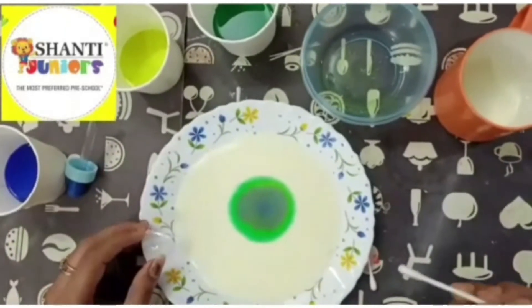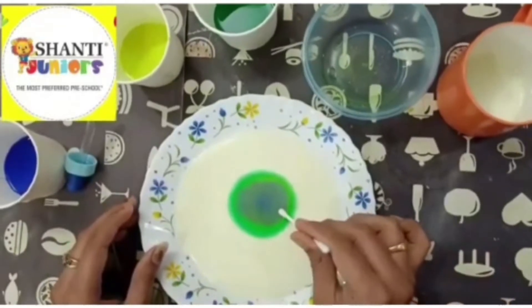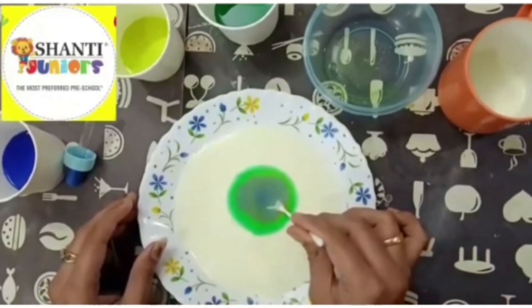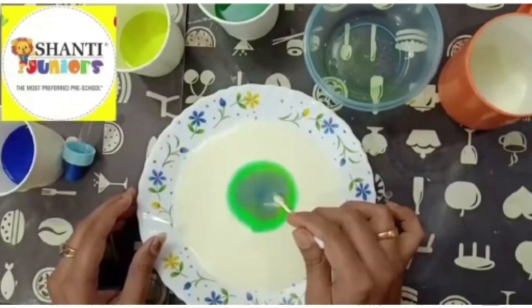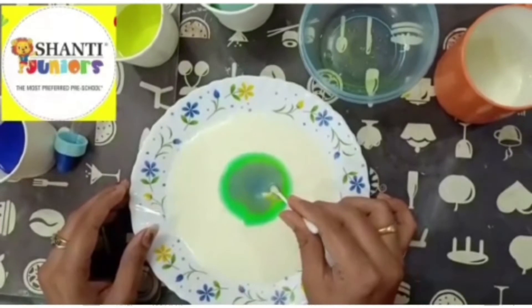Now I am going to dip this plain side of the bud inside the milk. You can see it is soaking. See, the color hasn't moved — it is still there inside the milk.